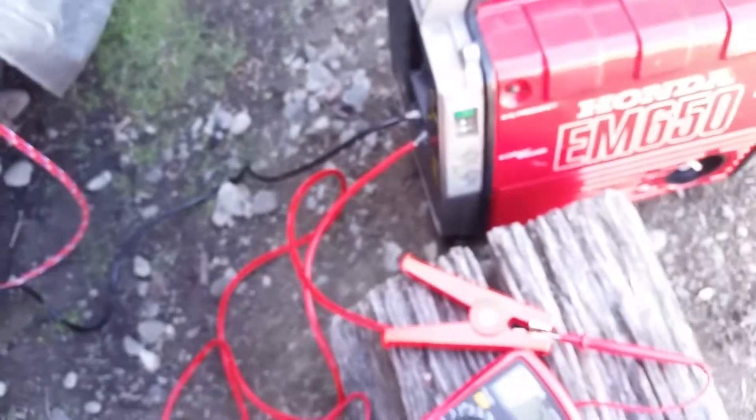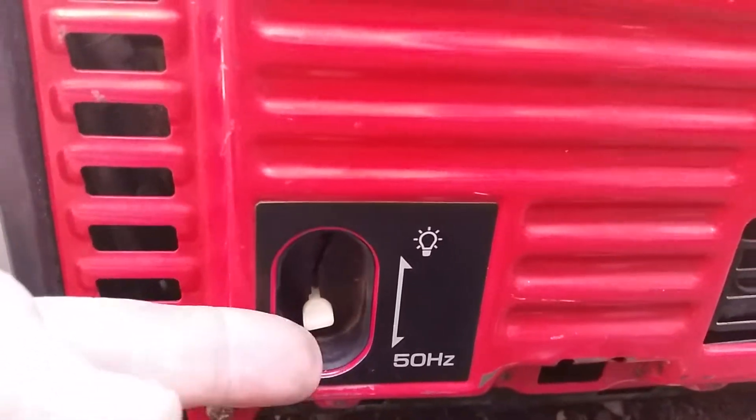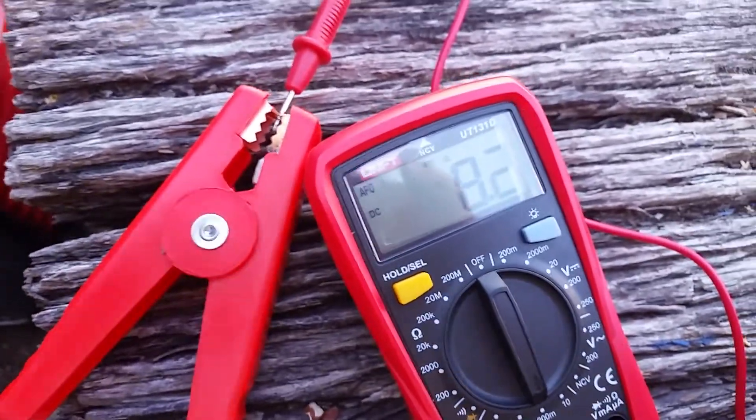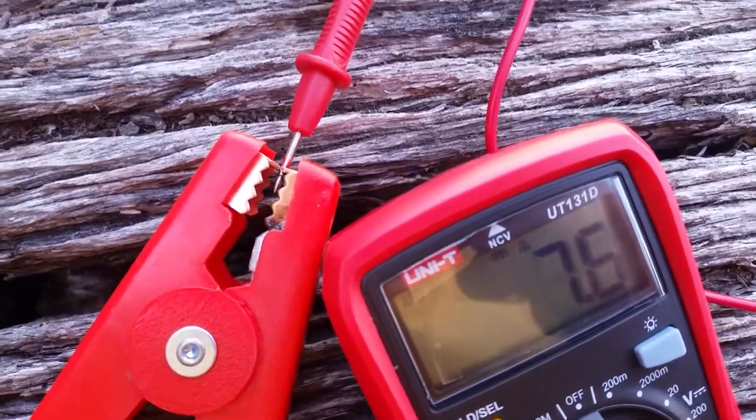Now watch this — when I turn the speed up on the generator, when I move this up, see what happens. It makes it go faster, and it will change the numbers on here. I'll reach over and find where that thing is.